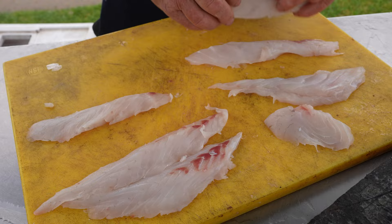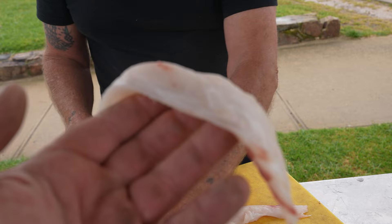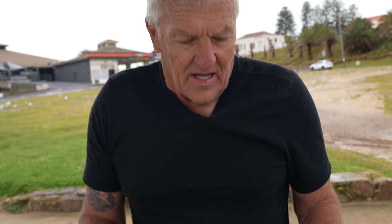So there you've got the finished product — one, two, three, four, five, six pieces of beautiful fillets. Look at that — no blood — and that will eat absolutely magic. But that's all about how you look after your fish. There's no secret: you've got to have ice on your fish. You don't have to let them sit in the fridge overnight if they've been on ice all day — they'll be cold enough to do that. But yeah, you can scale your fish if you want.